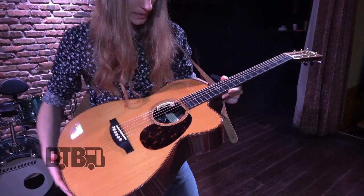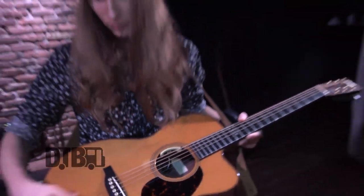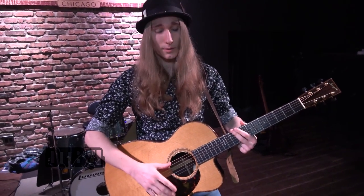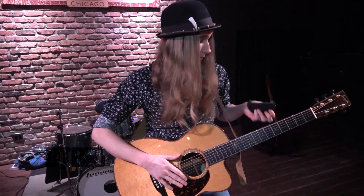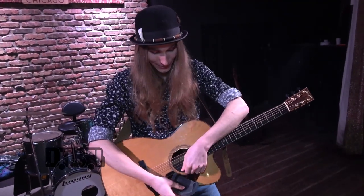This thing's got an LR Baggs pickup — it's an Anthem — so it's got a microphone in it and also the pickup that goes under the bridge, which helps with the percussive work on the guitar and picks up that low end. I use a Feedback Buster because it's an acoustic, so I need something to keep it from feeding back during the whole performance.